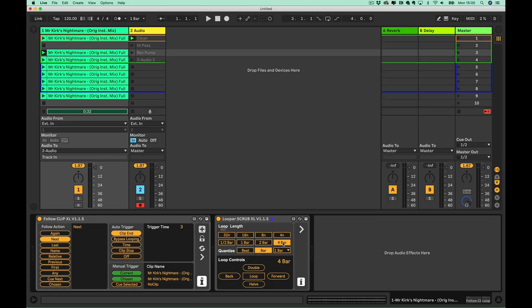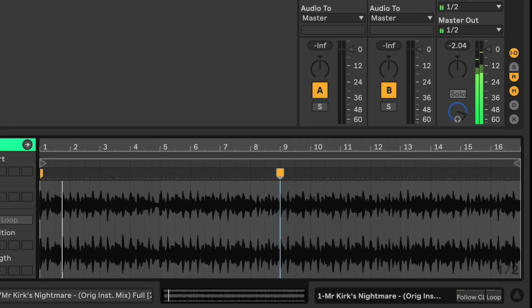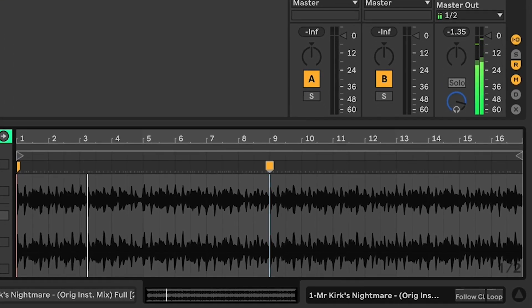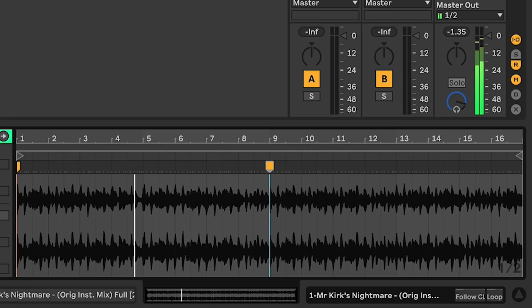So let's have a look at the clip itself and see how it behaves with the audio. We'll launch this one and set a four-bar loop. As you can see, the orange bar represents the scrub head — it's going to jump back to that point and keep going. The loop brace itself isn't engaged, so I can just turn it off at will.